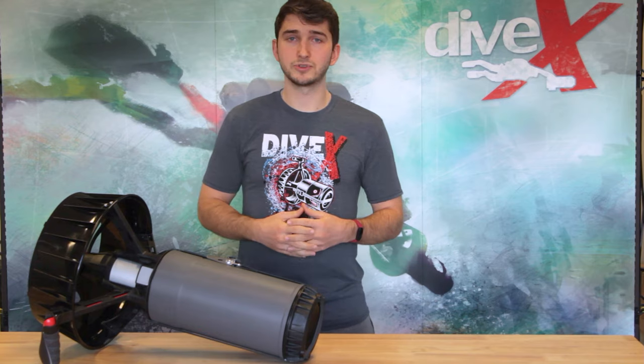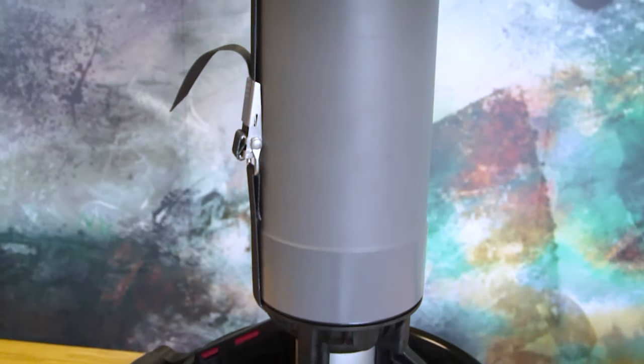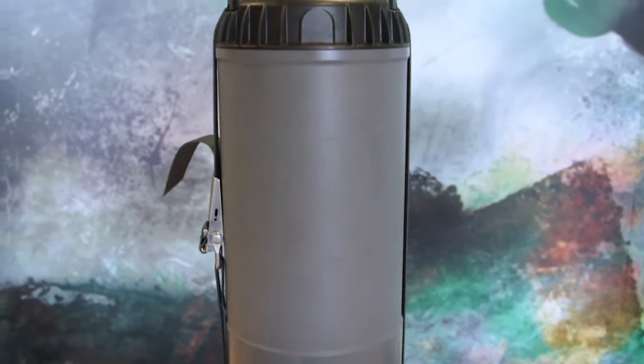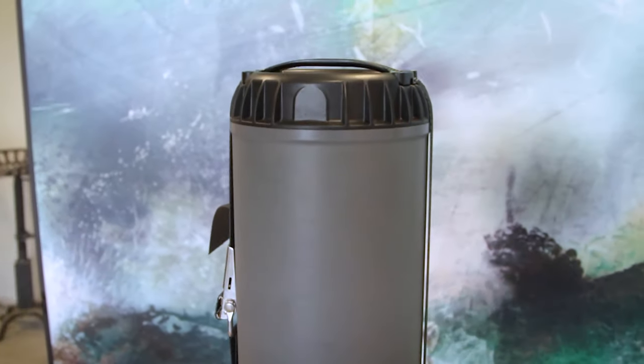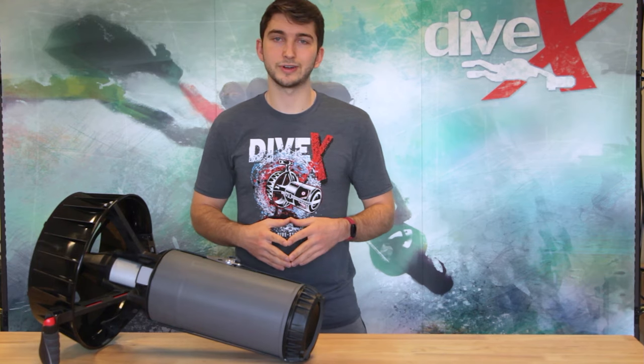First off, let's go over the outside of the scooter. It's made from a glass-filled polymer and is depth rated up to 330 feet. The scooter unit itself is 24 inches long and weighs in at about 24 pounds, depending on your choice of batteries. This makes it a great travel-ready option.